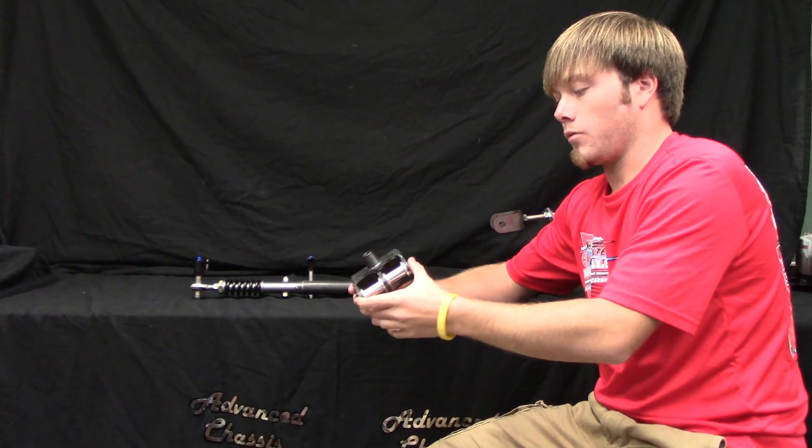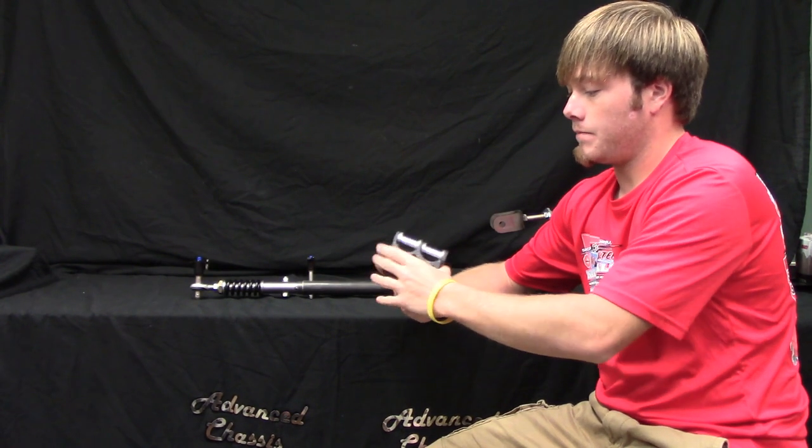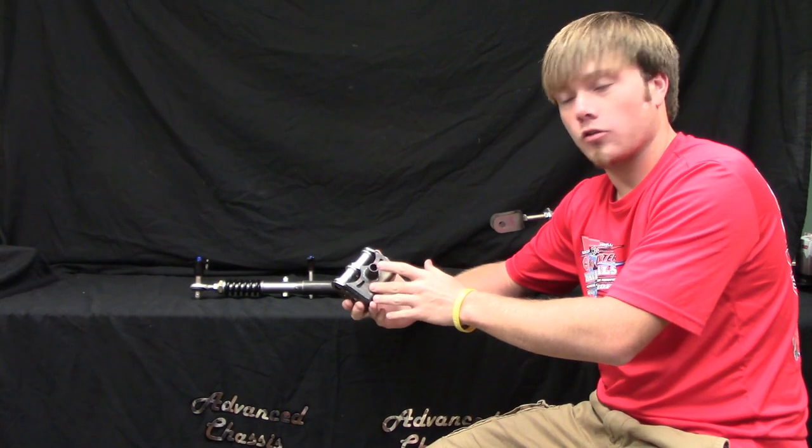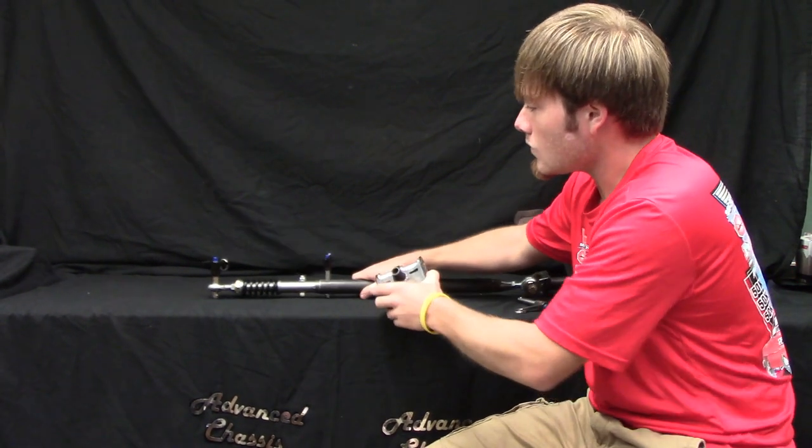We also have our dual parachute mount. These are for the cords, and on the bottom it has your bracket, so it makes it a little bit easier. This is the bracket for your push bar mount. Keeps everything all together, as you can see.